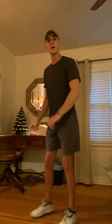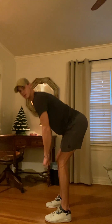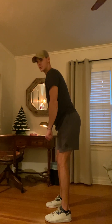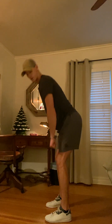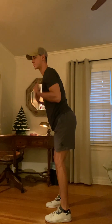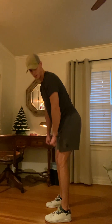Now we're going into RDLs — Romanian deadlifts. We're just going to hinge at the waist; whatever bend you start with in your legs, keep that, and hinge all the way down and pull back up nice and controlled. If you want to make it harder, add free weights or resistance bands. Make sure you keep your chest up and eyes up — we don't want to drop our head too far when doing these.